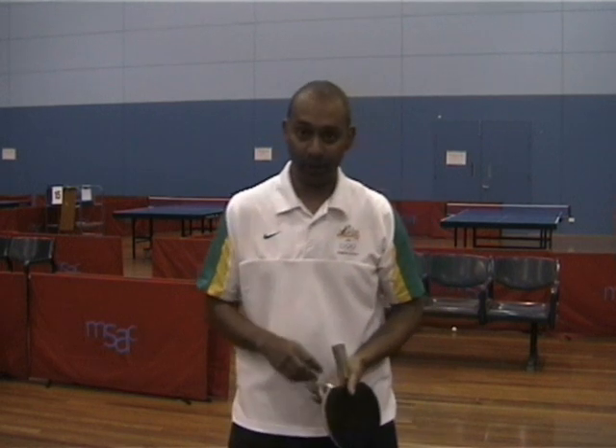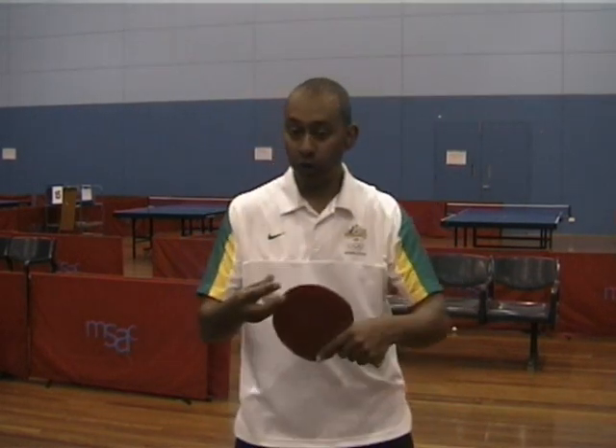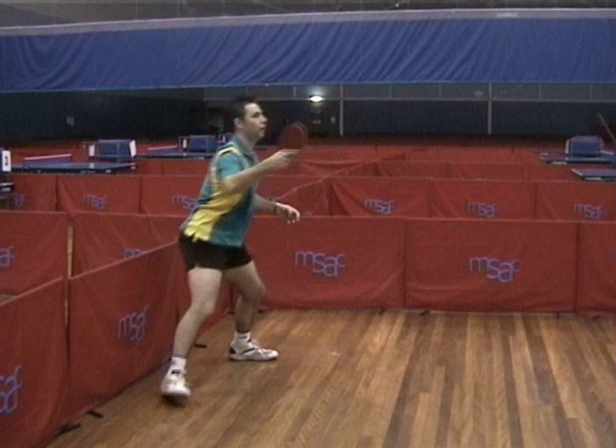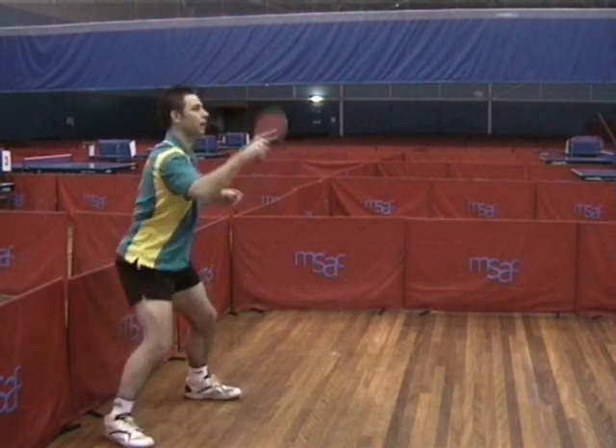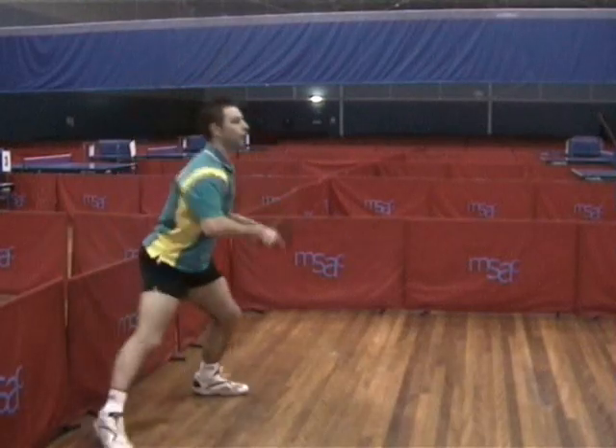To execute the lob in table tennis, you need to have a stroke very similar to your topspin stroke. So with both the forehand and the backhand, you're starting low, finishing high. With the lob, what you want to do is brush the ball up and get the ball high up into the air to give yourself a little bit more time. The contact is like the topspin — you're brushing the ball a little bit to get a bit of topspin on the ball.